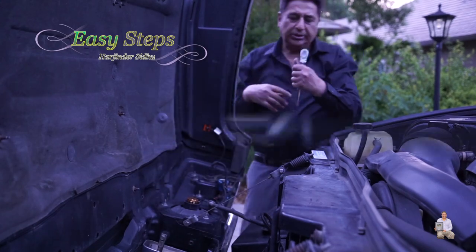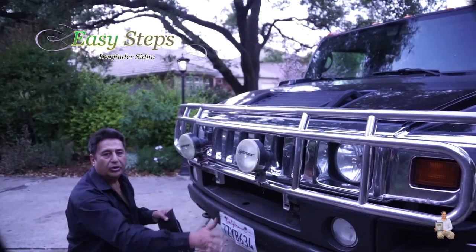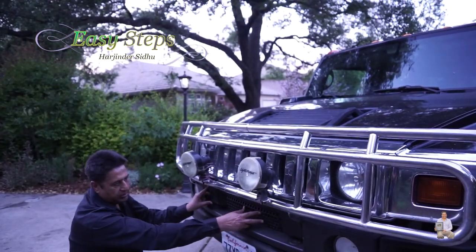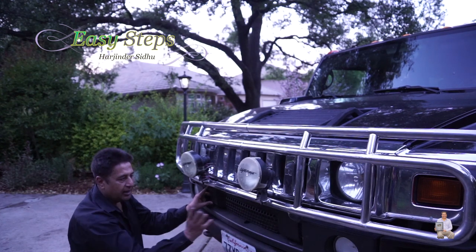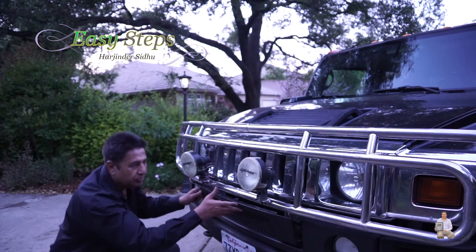Now we're going to close it. Once we tighten the bolts, we're going to put the cover back and snap it in. Prior to putting it back, I'm going to clean it and then put it back.